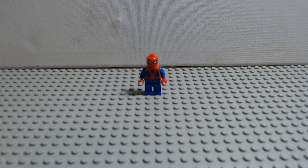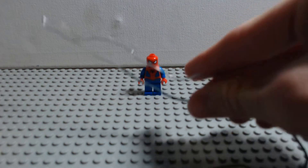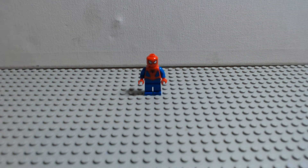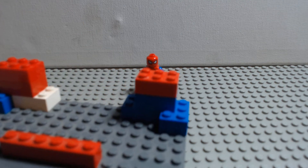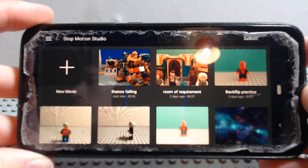For this you just need a few things: of course your minifigure, a piece of wire, some blue tack to hold the wire down, a stand for your camera or phone, and then of course the stop motion app that you are using.